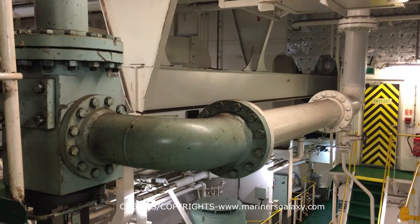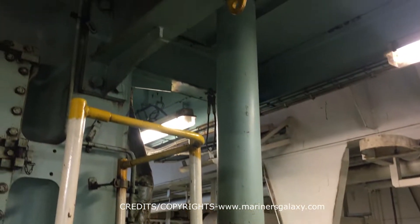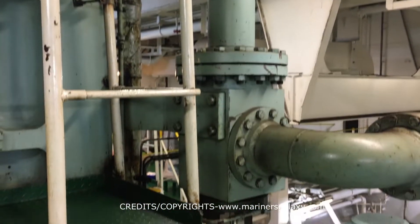This is the main starting air valve. It takes air from the big air bottle which we have shown, and it goes all the way up to the engine for starting air. Let's see the starting of the engine.